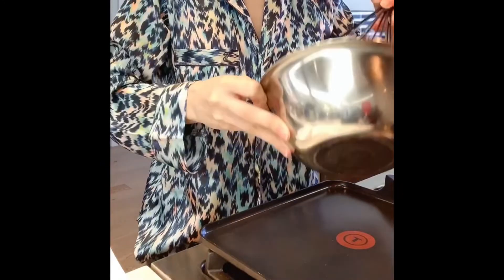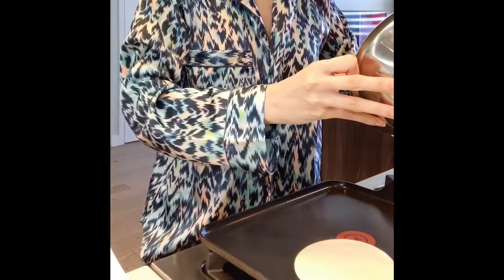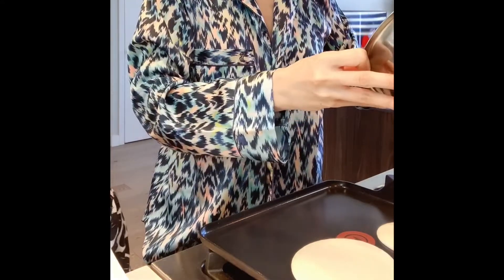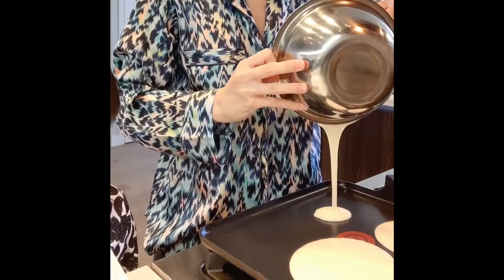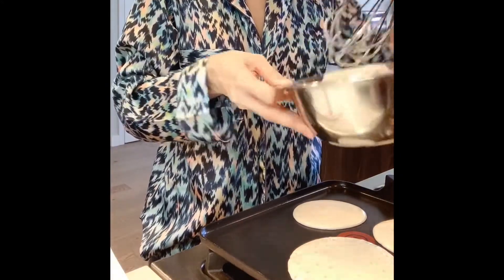Alright, now the pan is hot enough. Let's pour in the mix. I forgot to mention you should heat the pan with medium heat, so that when you pour in the mix, you should hear a very mild sound of sizzling — but not too much, otherwise it would burn your pancakes.